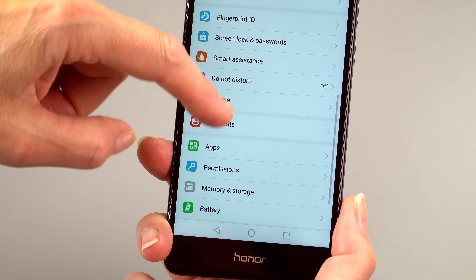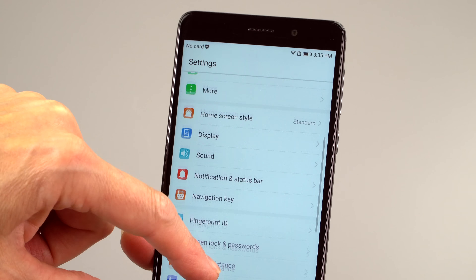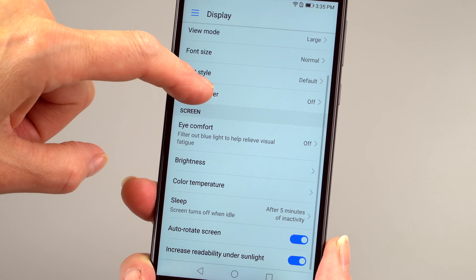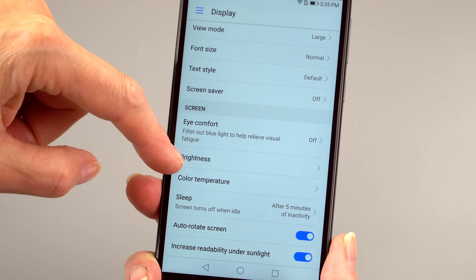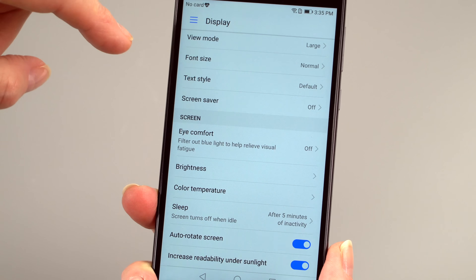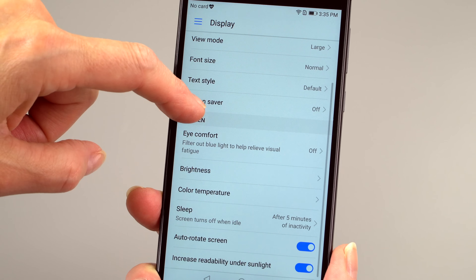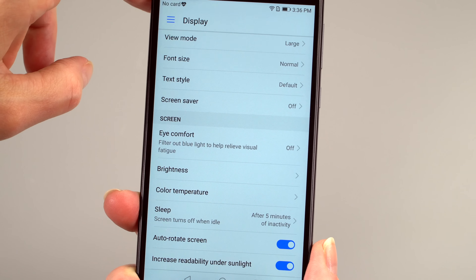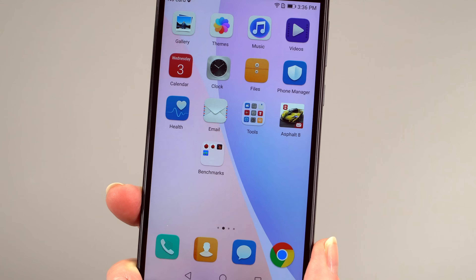The UI has a lot of customizable options. In display settings, beyond the usual wallpaper and mode settings, there's a blue light filter, brightness, and manual color temperature adjustment with presets for cool, warm, and neutral. There's also an 'increase readability under sunlight' option that runs at maximum brightness — 450 nits — when you're in a very bright place.